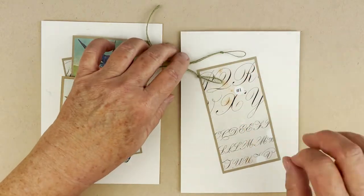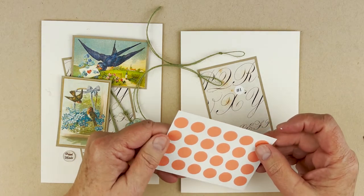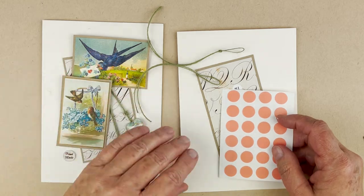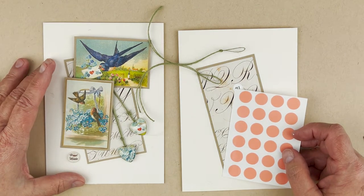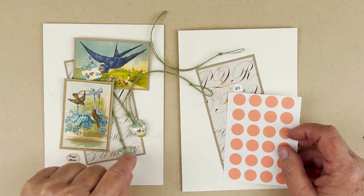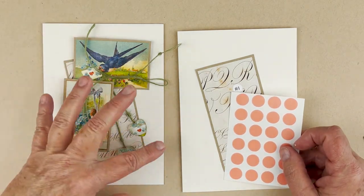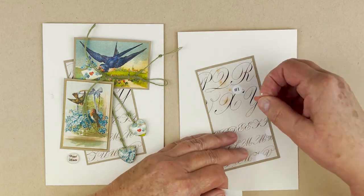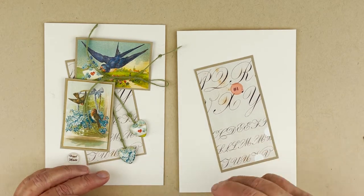Now we're going to work with the super sticky dots — these are the best things in the world for card makers. You want your card to get to the recipient all together, and these will make that happen. I use these to glue down ribbon, glass pieces, and anything that needs a higher tack. The paper adhesive runner is great for flat stuff. I'm putting a super sticky dot on the glass piece and then attaching it to the card — you can see a half circle, so centering it means going off the edge slightly, which is a nice design choice.